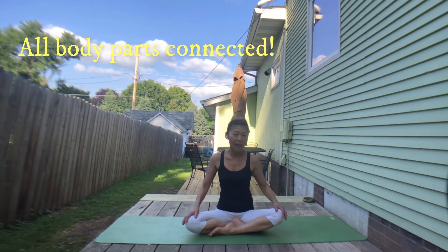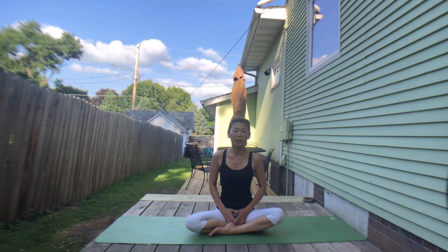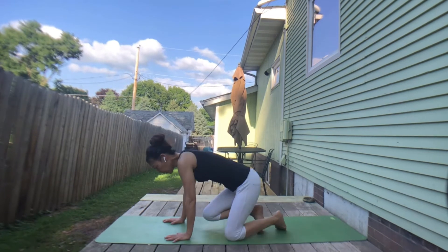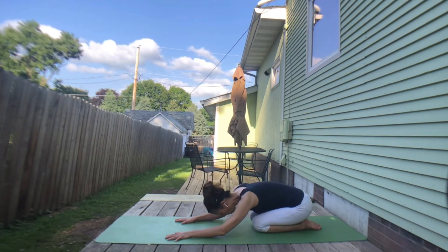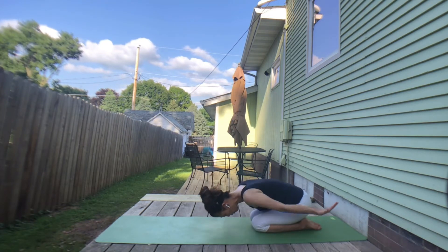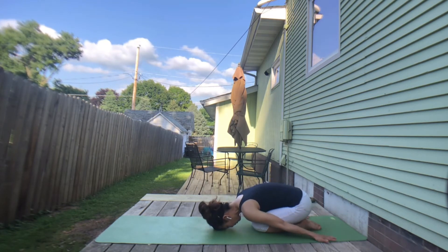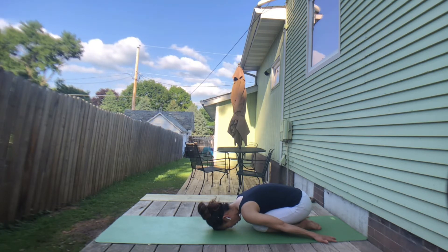We start from a short child's pose to catch our breath. Coming to a comfortable child's pose — knees can be together or apart, arms can be forward, or tucked under your forehead, or to the side. Something comfortable for you right this moment. Do not force your spine to any shape you don't want right now. Just inhale and exhale through your nose.